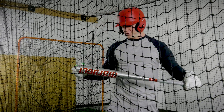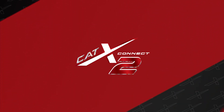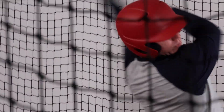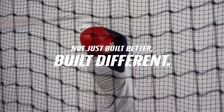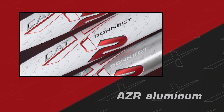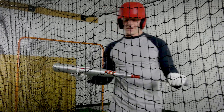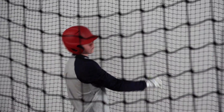Here we've got the Marucci Cat-X Connect. Love this bat. Being two-piece, a little end-loaded, but the barrel makes up for it with how big it is.